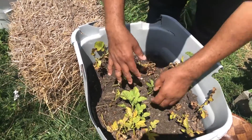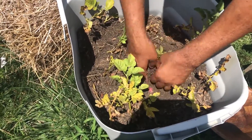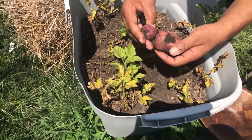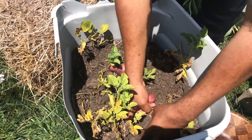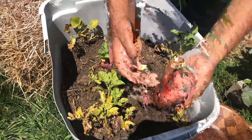So what you want to do is where the plants are at, you want to kind of dig around, and as you can see I got one there — nice size one right there. Got another one there, a little small one. And you just dig in and you just get them.